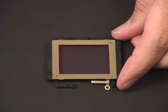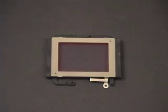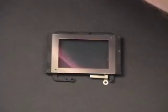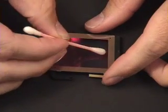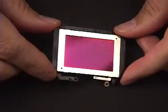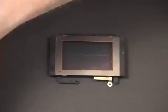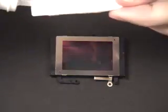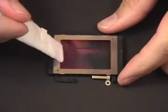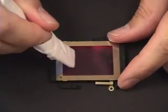Now we'll try another sensor filter cleaner liquid. We're ready for our second test. We'll be putting on a streak of oil, and this time we'll be using Eclipse. Once again we'll be doing two applications — one for removing the bulk of the oil, and the second application to remove the film of the oil. So we go for removing the bulk of the oil with the Eclipse.